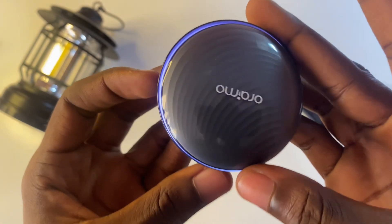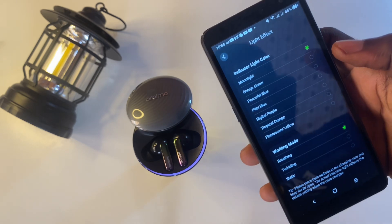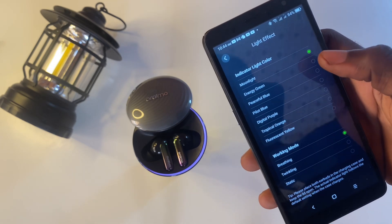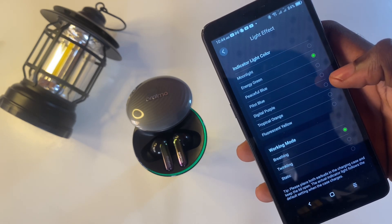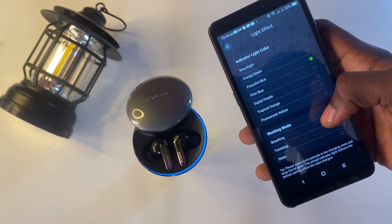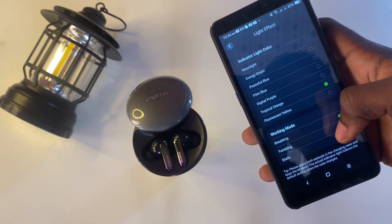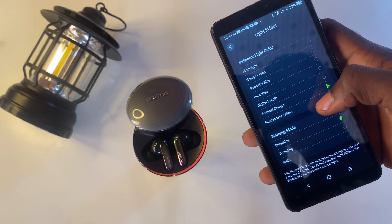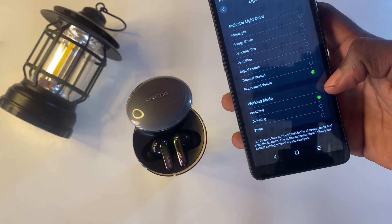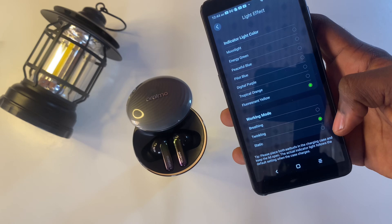Using the Oraimo Sound App, you can change the color of the lights on the case and also change the animation at which the light is displayed. The light on the case lights up when you are charging and goes off when the case is on battery. Personally, my light is on default which is the moonlight color, and I prefer the breathing animation since it's more subtle and slow.